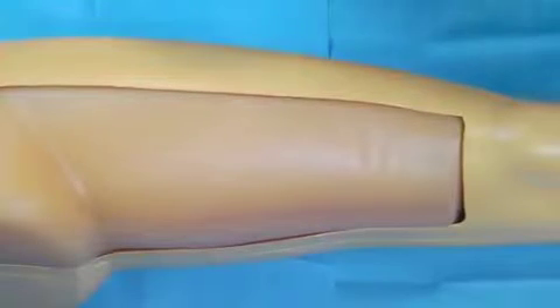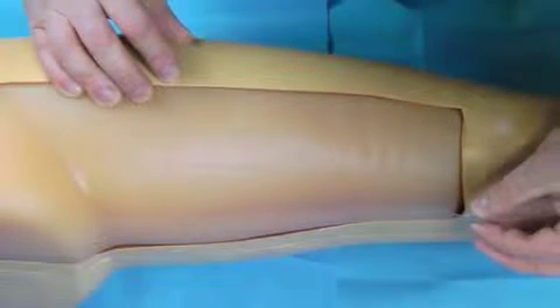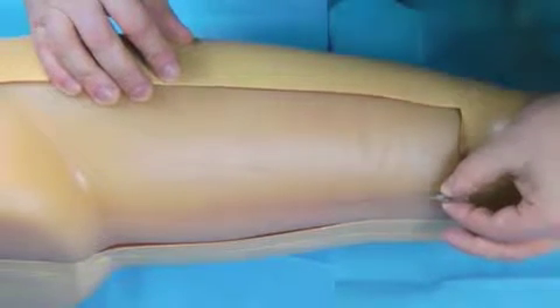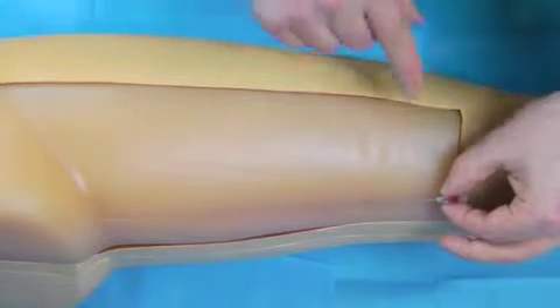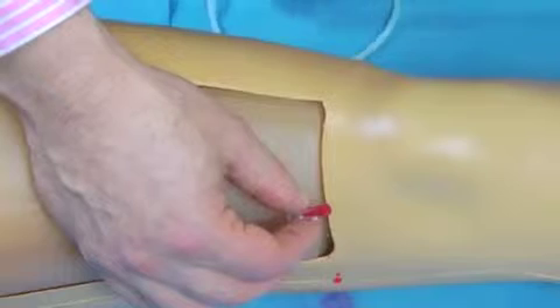I'm now going to demonstrate the endovenous access, and this is using, first of all, the micropuncture needle. So under ultrasound control, what we would do is we would insert this micropuncture needle into the vein, and then we'd use the ultrasound to make sure we were exactly in the right place. Using this model, you can see we've got a flush back, just as we'd see in the normal patient.